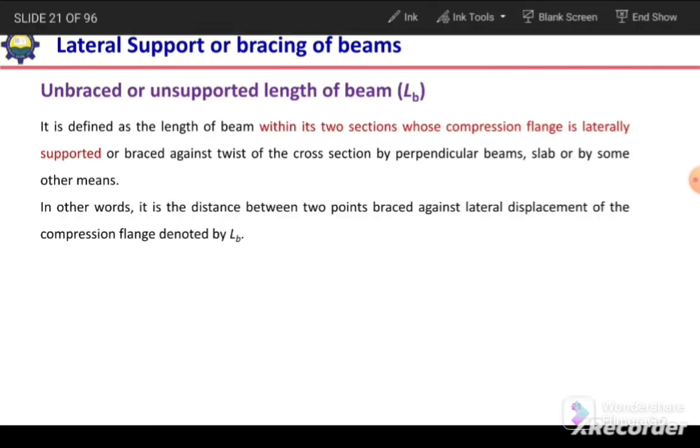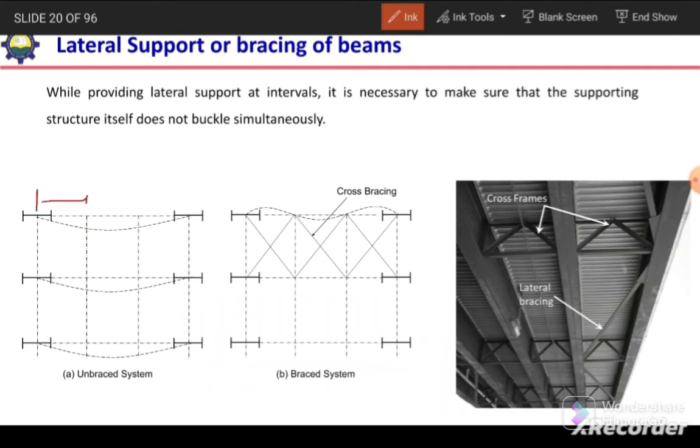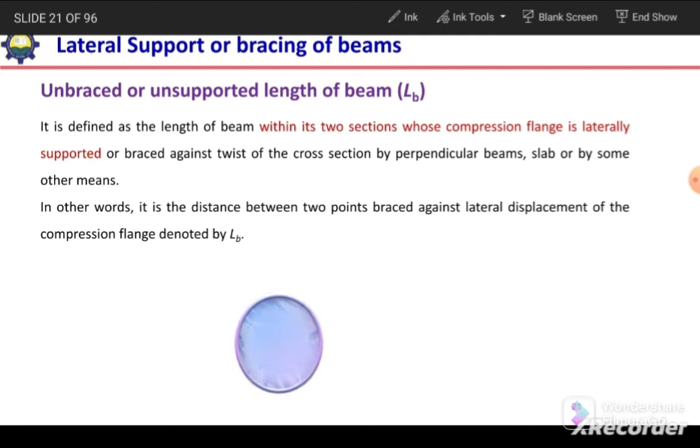The unsupported length, or unbraced length, is defined as the length of the beam between two sections whose compression flange is laterally supported or braced against twist of the cross section — by a perpendicular beam, slab, or other means. In other words, it is the distance between two points braced against lateral displacement of the compression flange, and it is denoted by Lb. If the compression flange is continuously braced, then the unbraced length will be zero.